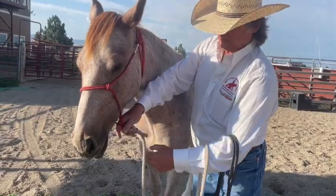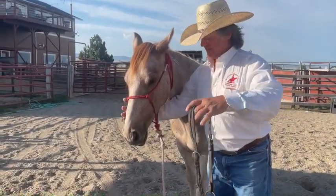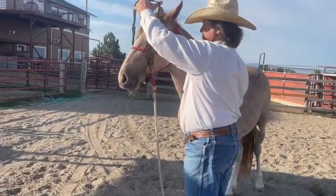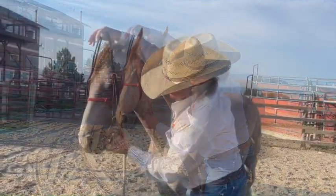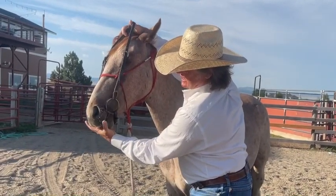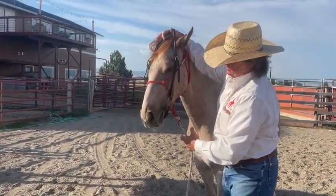Now you're going to come in here, hold the bridle in your left hand, straddle his face, and bring the bit up under his chin like this. Trade hands, keep it up, reach down and spread the rings, then reach over with your middle finger on the other side and slip the bit into his mouth. Don't worry if you get his tongue over or under.